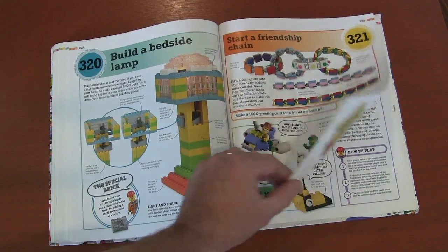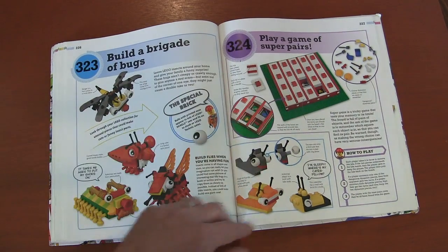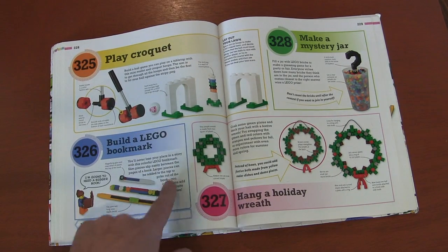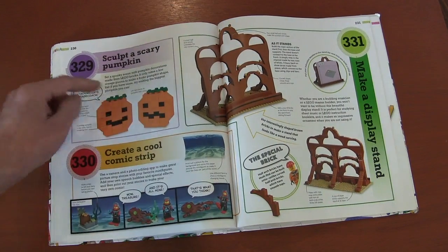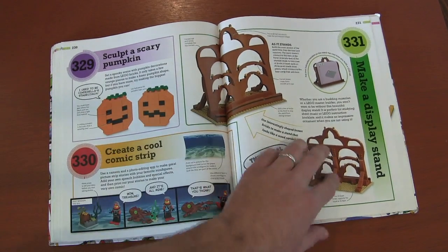Friendship bracelets — you kind of weave that in the chain. Making bugs. Pairs, some of those matching games. Playing croquet with that little Lego ball. Bookmark ends. Wreaths, pumpkins. Create a cool comic strip — I know there's a lot of programs out there that let you do that. A cool display stand.